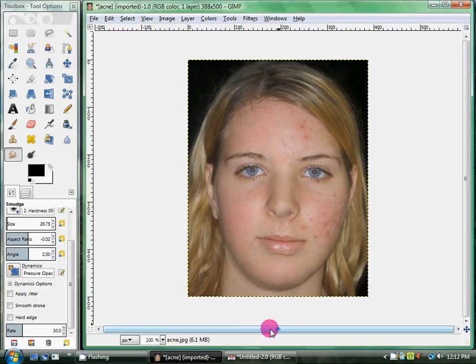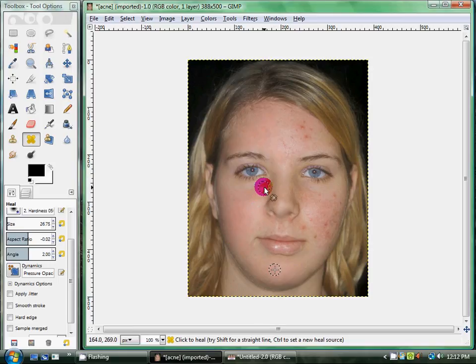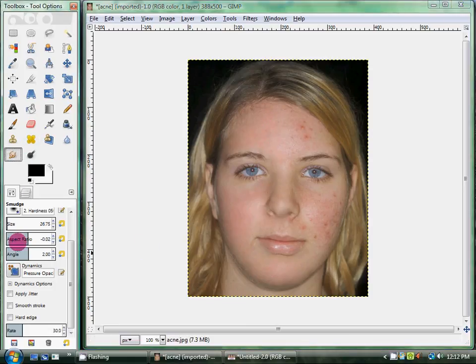Okay, so there we go. Half of her skin is touched up. I would actually go over a few more times using the healing tool and then smudging — healing and smudging — but for today I'm just going to leave it there. If you want to get rid of the freckles, that's a simple fix. I'm just going to blur out the freckles and heal over them as well, and you'll just continue to heal and smudge until it looks perfect.